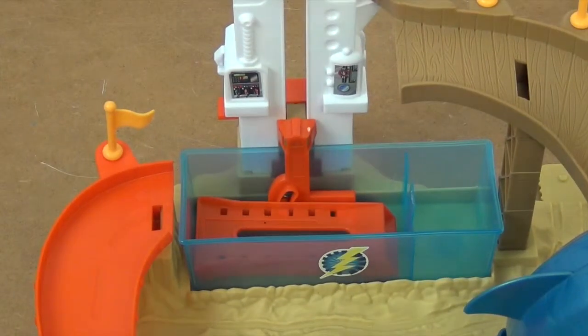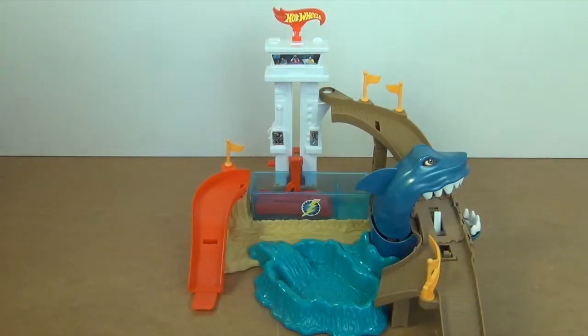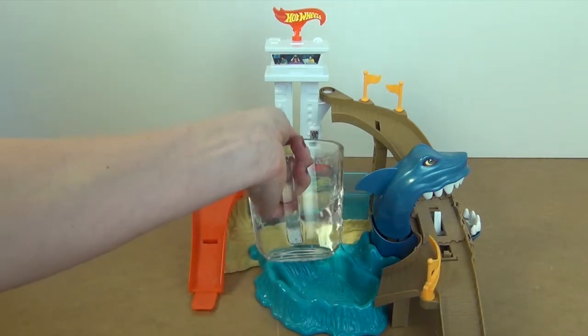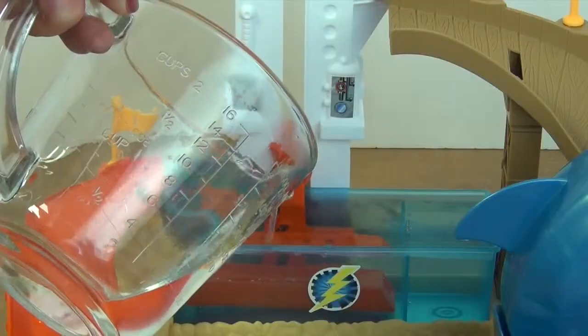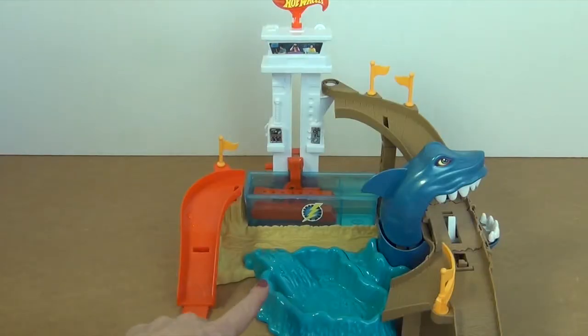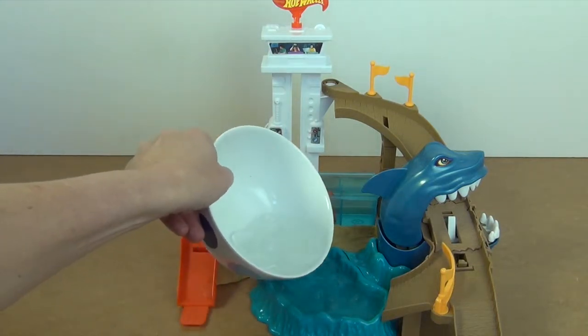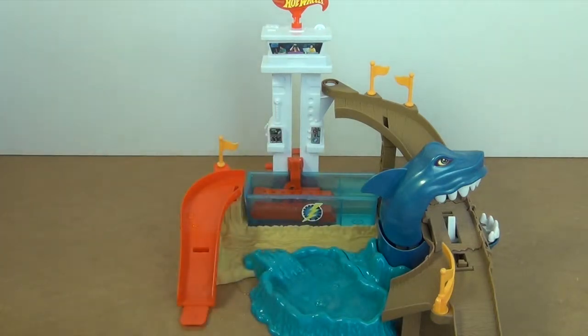In order to get some colour shifting happening, I'm going to put warm water in here, and then cold water in this bit. I've got some ice cold water ready. It's a bit messy, but that's all right — it's only water.